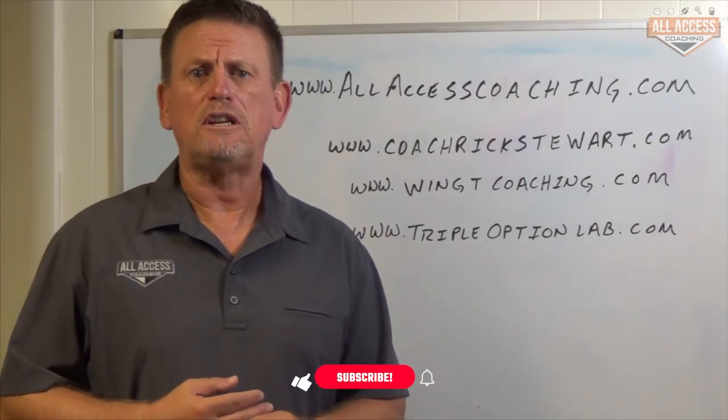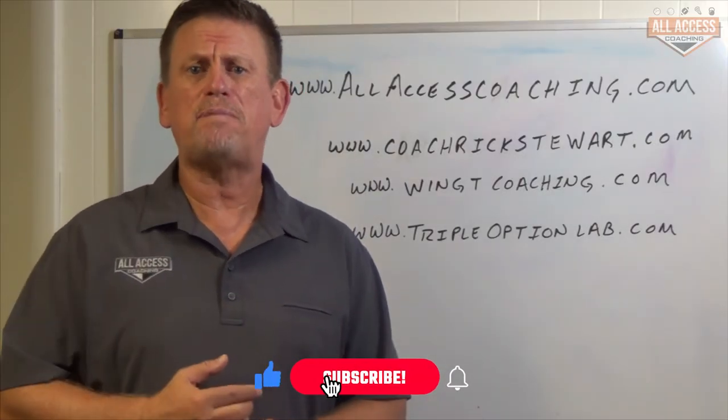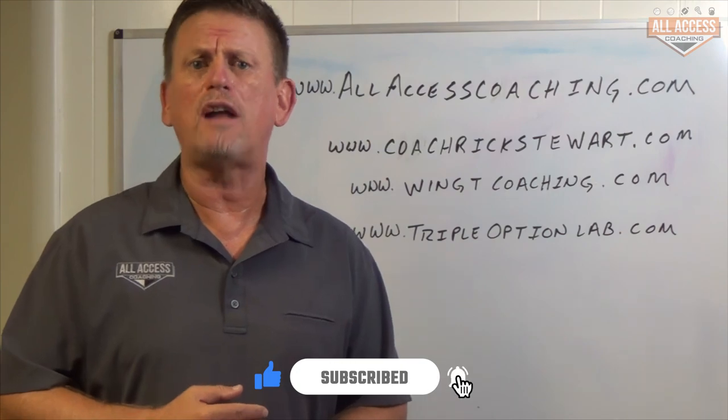Coach is Rick Stewart with AllAccessCoaching.com. Make sure you hit the like and subscribe button down below so we can let you know when new content has been uploaded.